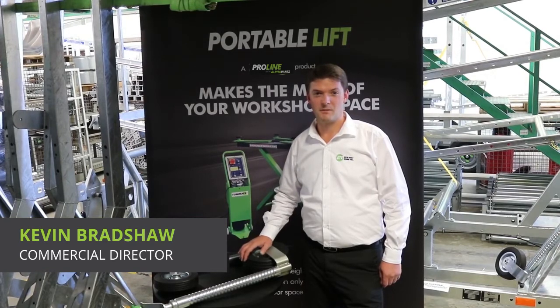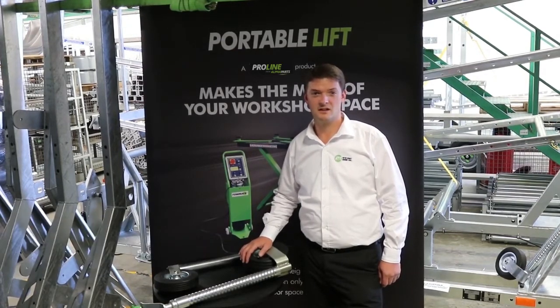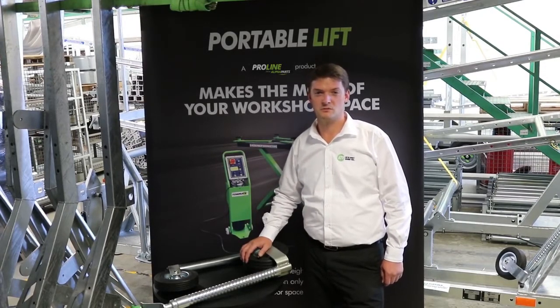Jockey wheels are a frequently replaced part and essential for maneuvering your trailer when it's unhitched. They also help keep the coupling elevated while hitching and are height adjustable to reduce muscle strain.